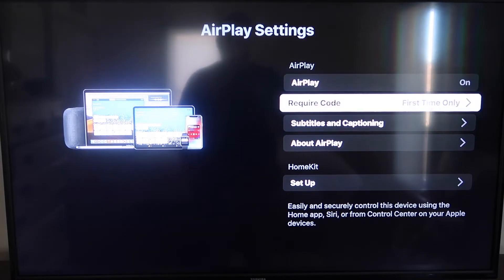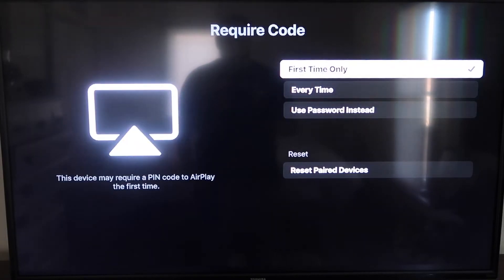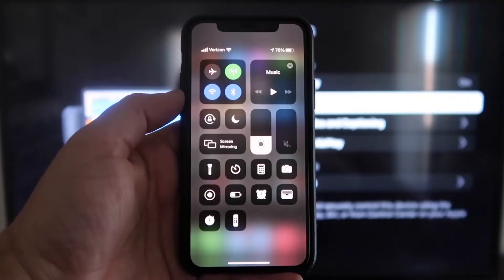For the required code, I have it set to First Time Only. If you click on that, you'll see the options: First Time Only, Every Time, or Use Password Instead — that's all based on preference. I'll keep mine on First Time Only. Now that it's set, jump over to your iPhone. You do want to make sure that your iPhone and your Roku are on the same local Wi-Fi network.